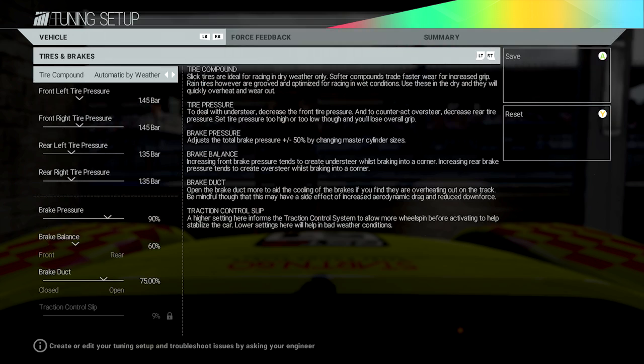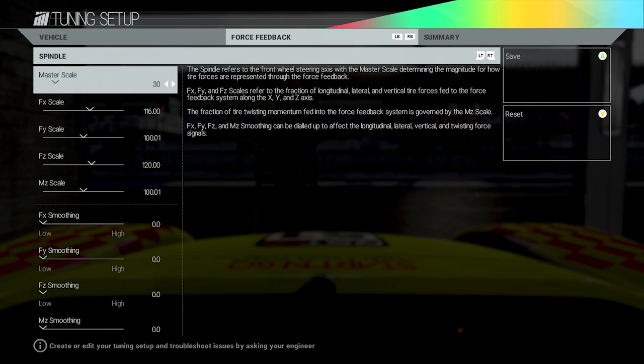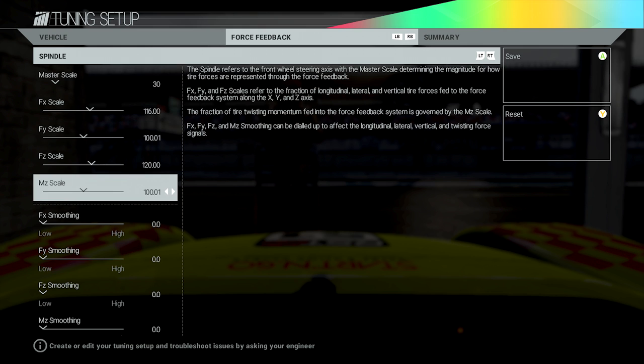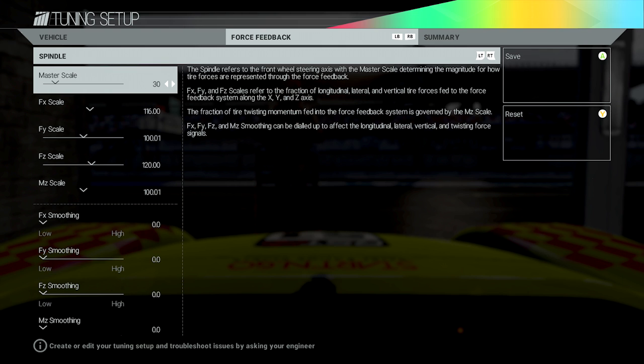When you're in your pit box, go to Edit Tuning Setup — you'll see all the options to tune your car. We're not interested in that right now. Press the RB button and go to Force Feedback — this is the force feedback for your car. The Master Scale determines the magnitude of how the tire forces are represented to the force feedback system. The lower you have it the less force feedback you get, the higher the more. I've found anywhere between 28 and 40 works well for me, depending on the car.